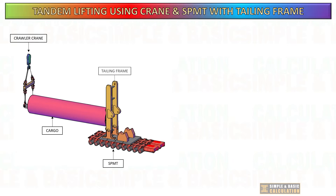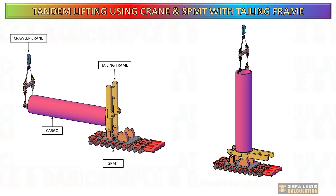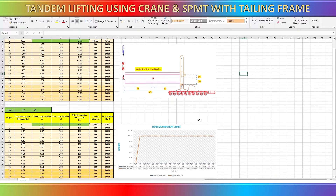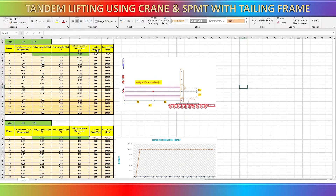This graphic demonstrates the process of transitioning the cargo from a horizontal to a vertical position. The self-propelled modular transporter will gradually move forward as the crawler crane lifts the cargo upwards. This is an example spreadsheet for calculating tandem lifting using SPMT and crane. You will learn later in this video how to perform manual calculations and utilize this spreadsheet.